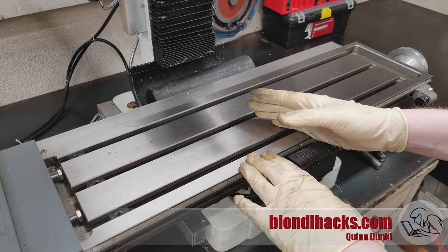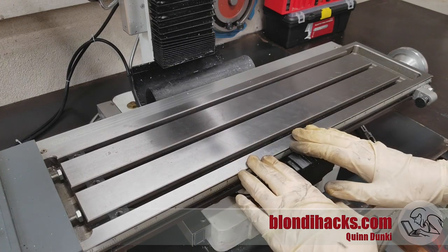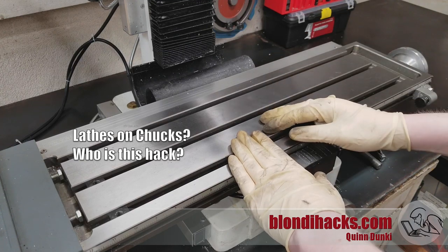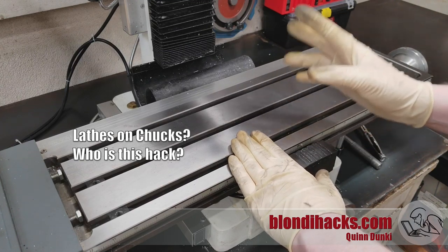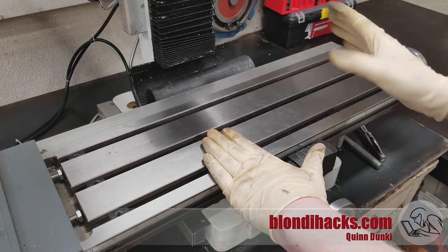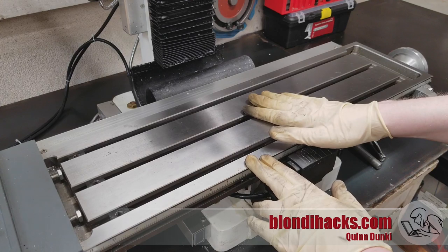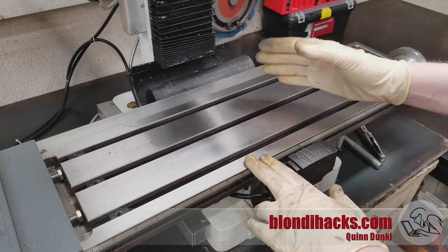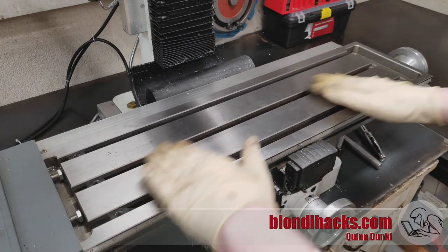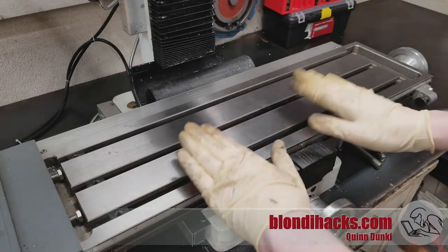Before you do that, a little thought experiment: don't be afraid to think outside the vice. We think of vices on mills and chucks on lathes as required equipment, but both are just optimizations for the table and face plate respectively. Every single operation can be done by clamping work directly to the table. The vice just makes a lot of things easier. If you're having trouble with a setup, remember that the table is your first principle when it comes to clamping material.